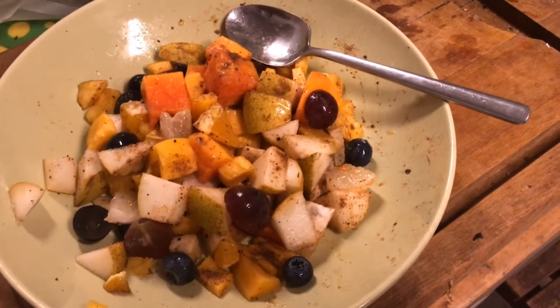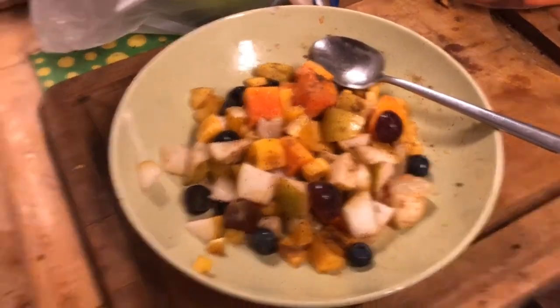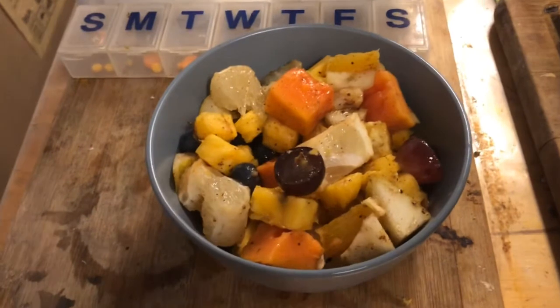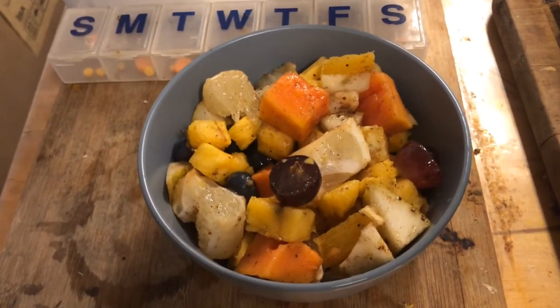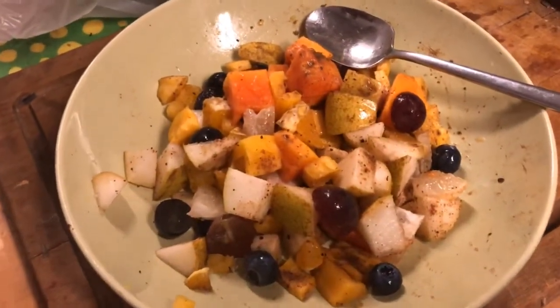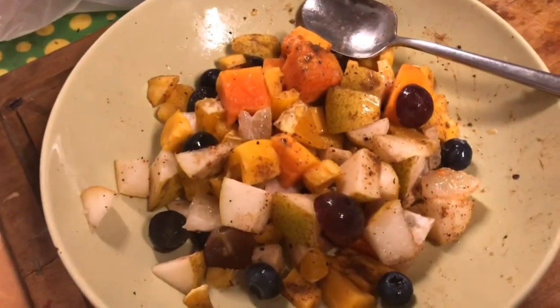Okay, I've divided my fruit salad into two — one into my usual white bowl and one into this new bowl that I bought, which I find not really suitable because it's very difficult to stir and mix the fruit in this deep bowl. It's easier to use a wide flat bowl like this. Anyway, I'm going to keep one for later and have one now for dinner.